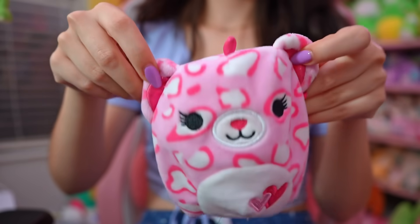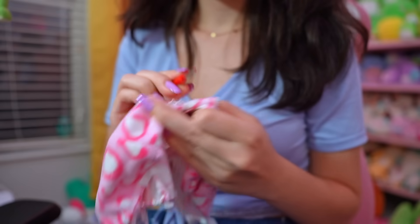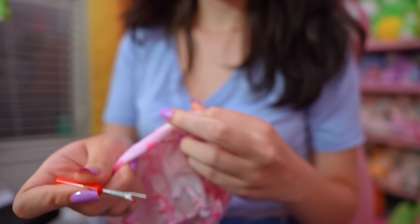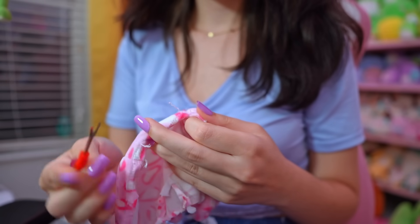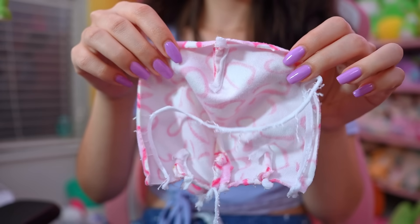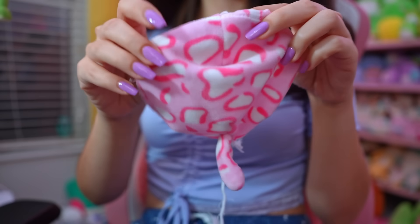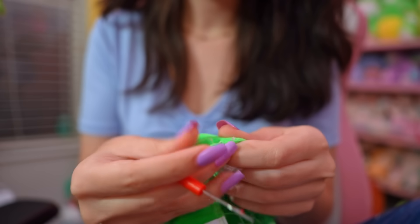Once I take out all the stuffing it's this nice little flap of skin, and then I take my seam ripper and go along that horizontal line that divides the whole squishmallow in half. That way I have the front just like this, and we have the back — so two separate pieces. I'm gonna repeat that process for every single squishmallow.